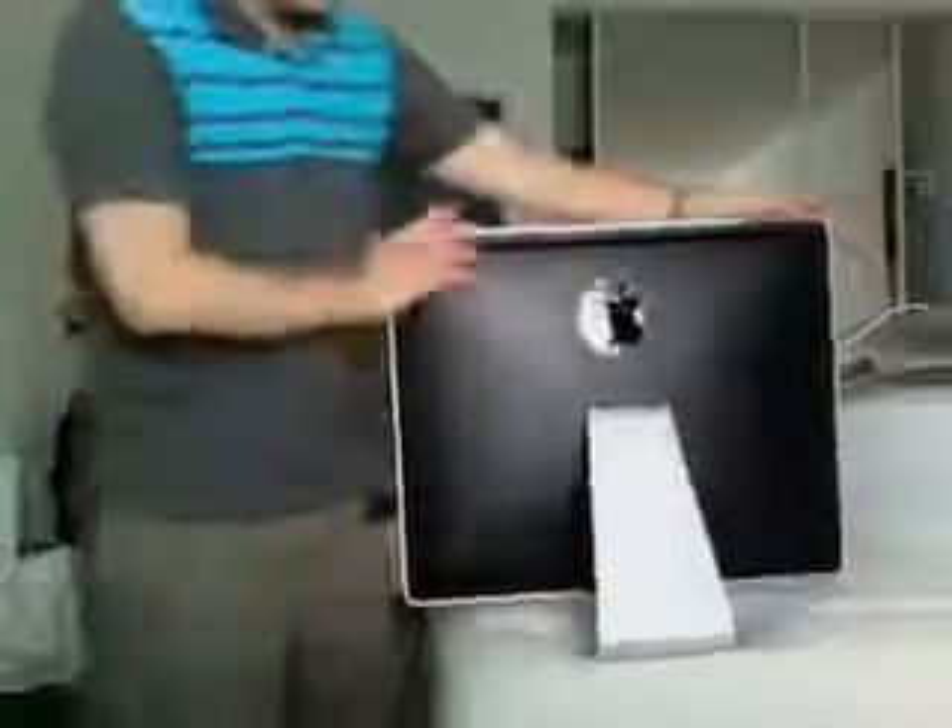Anyway guys, this has been an unboxing of the 24-inch iMac. I'm John Rettinger with john4lakers.com. Be sure to check out the website, www.john4lakers.com. See you guys in the next video. Bye.